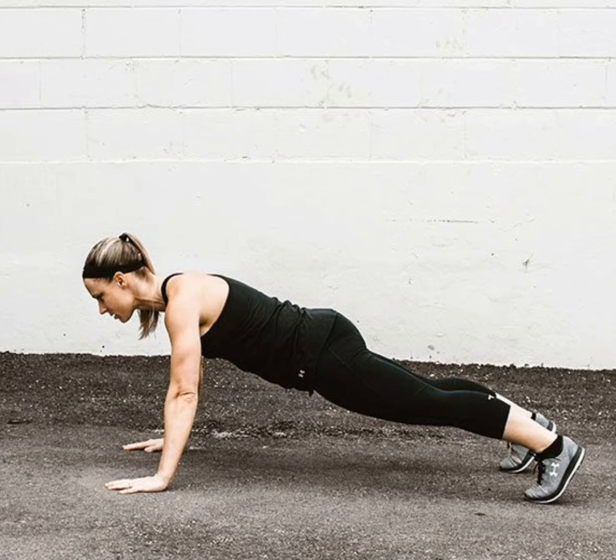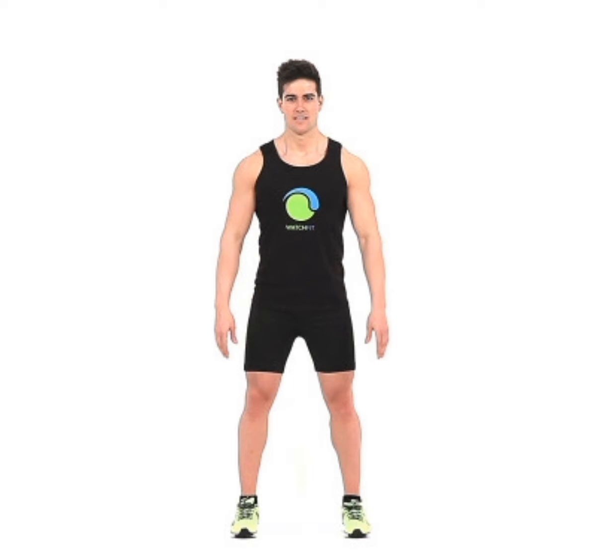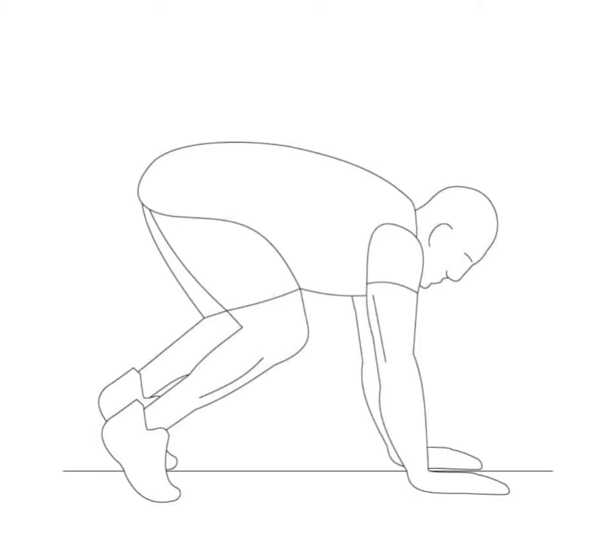The overall body movement helps in losing thigh fat. Doing burpees in the right way gives you effective results. This is how you should do it: stand with your feet shoulder-width apart. Your weight should be on your heels and your arms at your sides. Now push your hips back and bend your knees, lowering your body into a squat position.